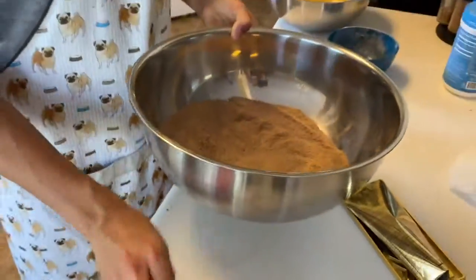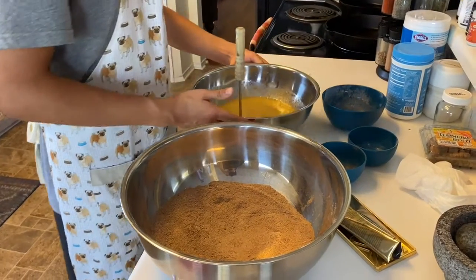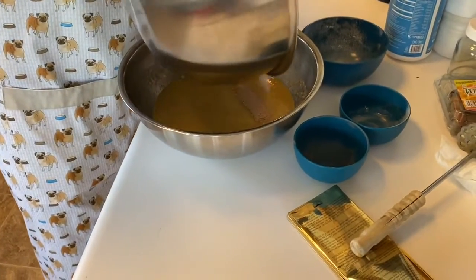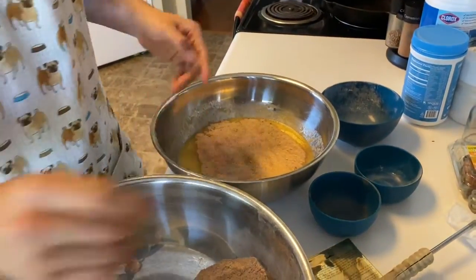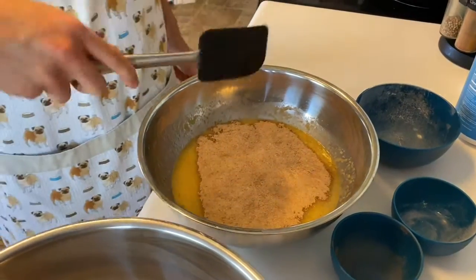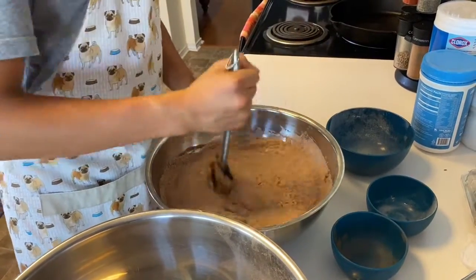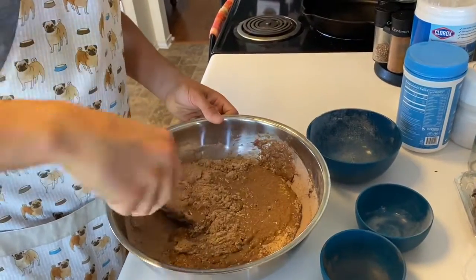I'm going to be adding the dry ingredients into the wet ingredients. I'll mix it in a little bit, then add in the rest of the flour — this is so the flour doesn't get lumpy. It looks like these should start to come together now.